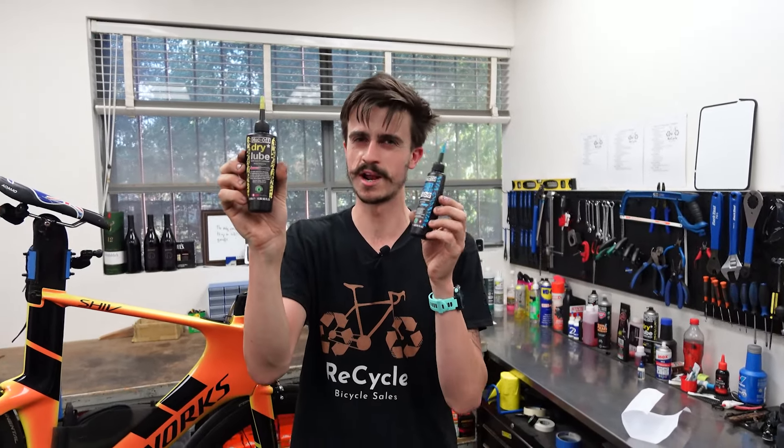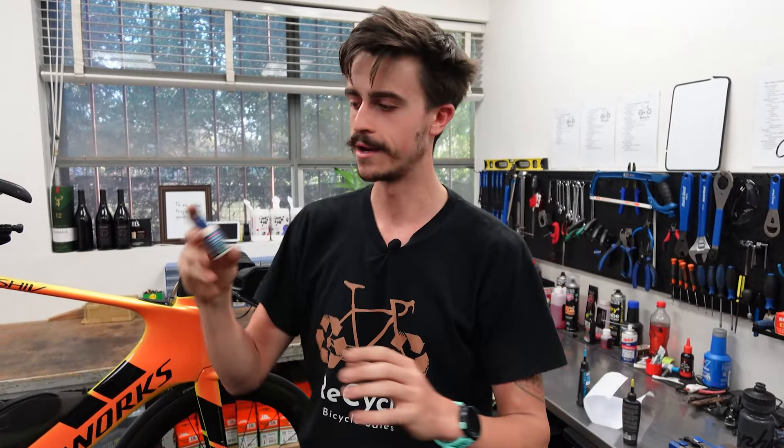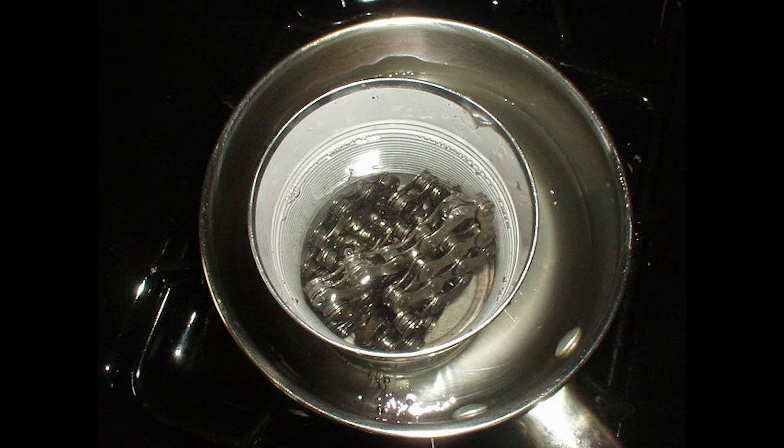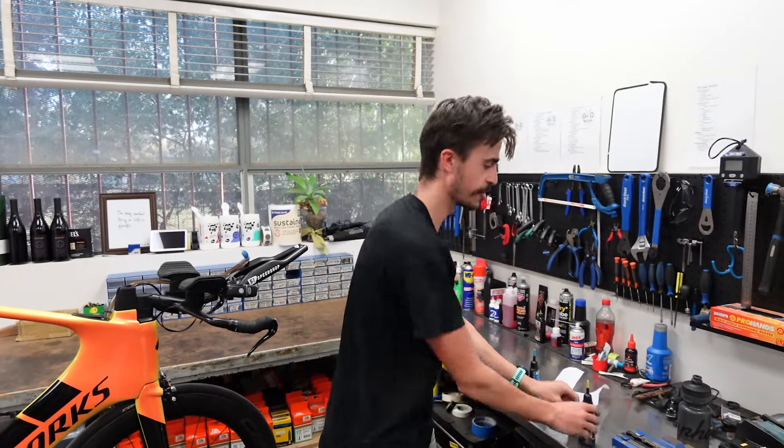I'm not saying dry lube is better than wet lube or vice versa — I just do most of my riding in dry weather so I use dry lube more. The longer answer involves wax, which could be a whole other topic. I'll send you over to Zero Friction Cycling and Adam Kieran over there — he's a good friend of the shop and can tell you everything about waxing your chain. I haven't done it yet because with wax you have to think days or weeks ahead, which doesn't suit my approach.